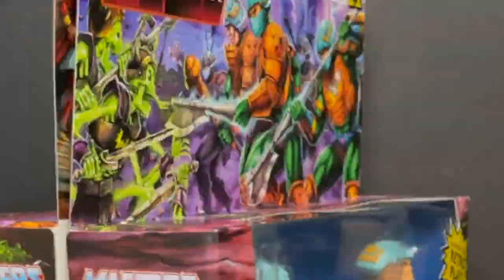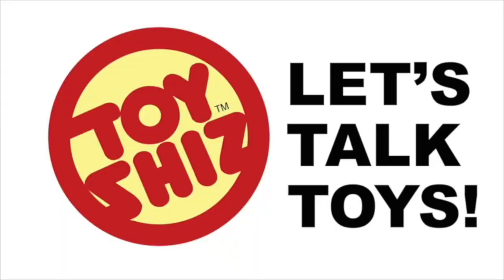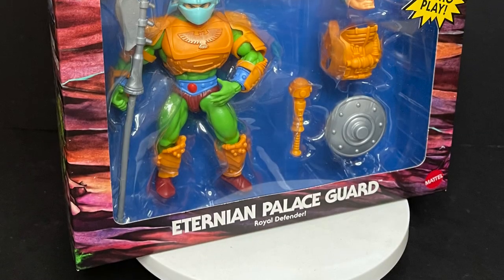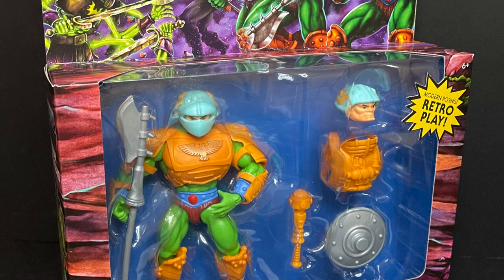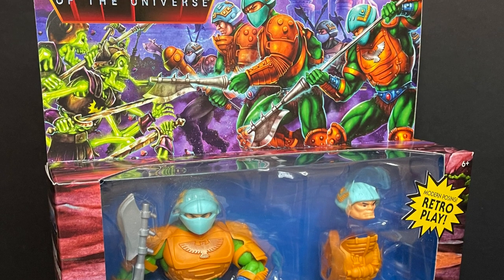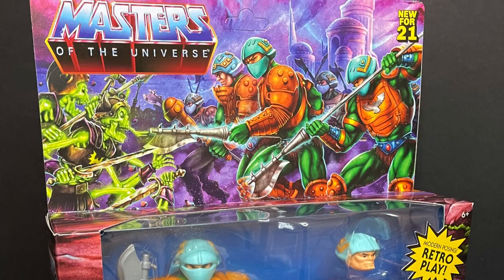Today on Toysha's, I'm on guard duty. Welcome back everyone, Toysha's here and I am back yet again to give you guys another fresh look, and today we are totally checking out the brand new Masters of the Universe He-Man Origins.